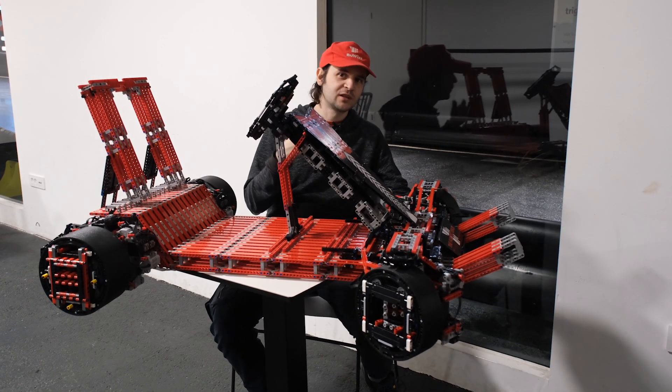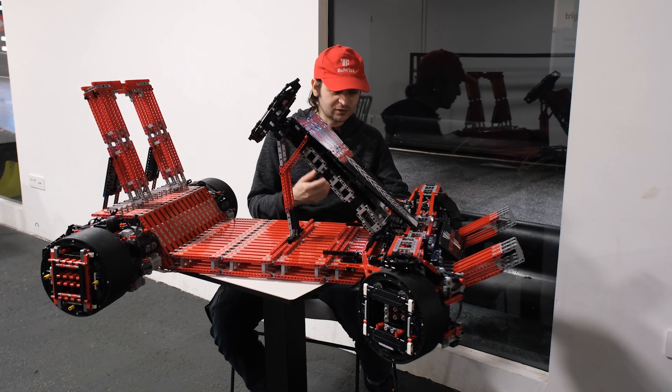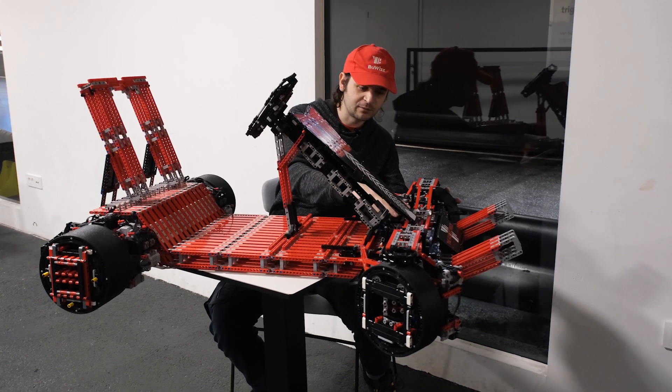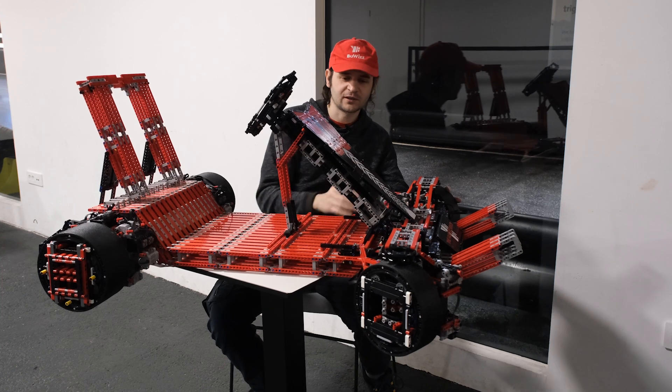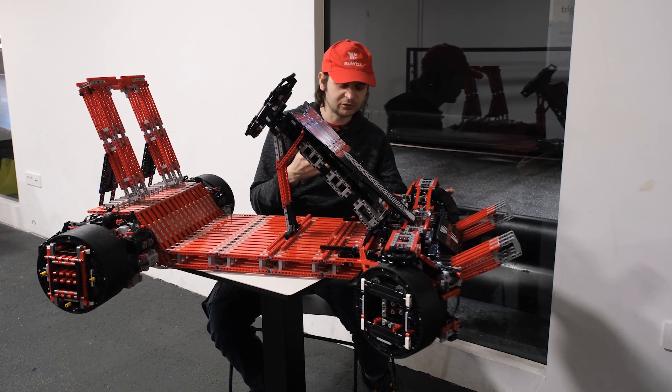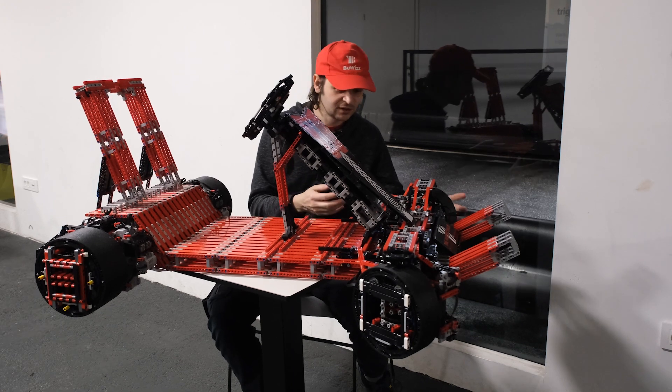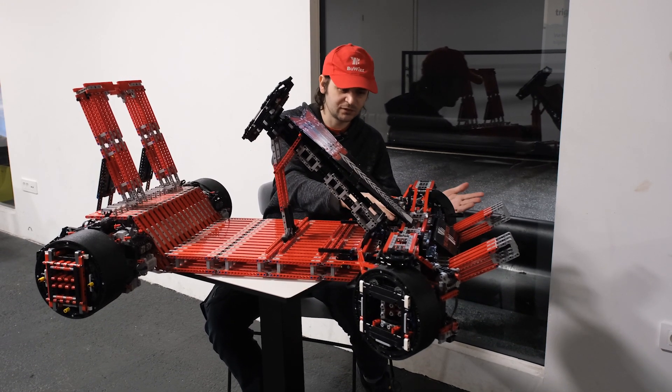The advantage is that because we are using BuWizz motors, we can use a lower number of motors to gain the same or, in this case, higher power. The BuWizz 3.0 controllers also have a higher output voltage and capacity compared to the BuWizz 2.0 controllers, which is why we are using them.